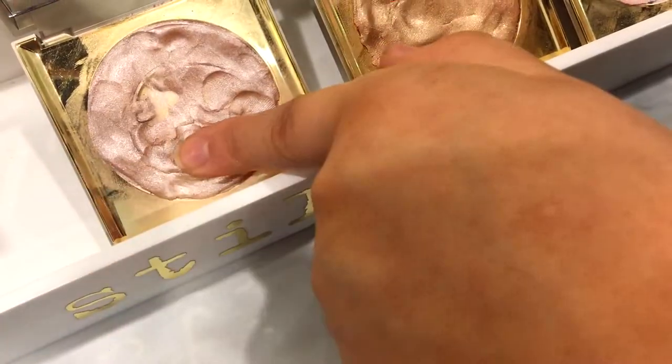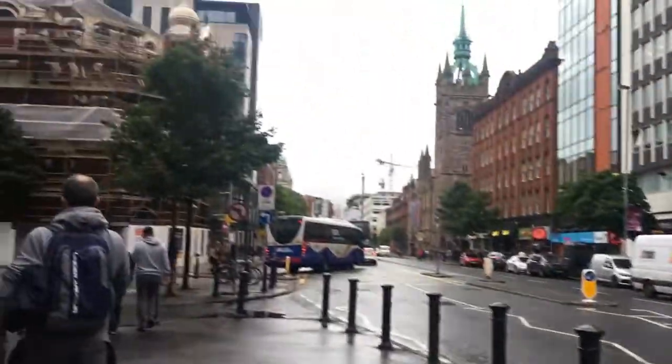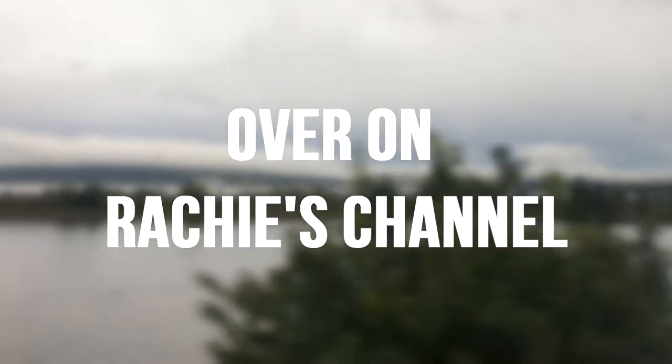Hey guys, it's Richie and Weibo and today we are going to Belfast. How's it going guys, Weibo here and today I thought about doing a sort of video revisiting my setup, because a lot has changed since I showed you my last setup video. Today I thought I would do an update because a lot has changed.